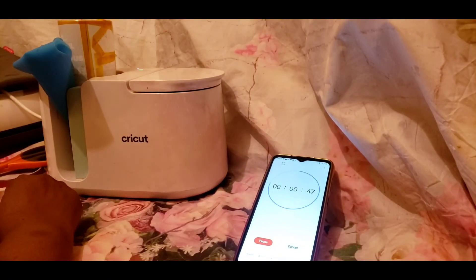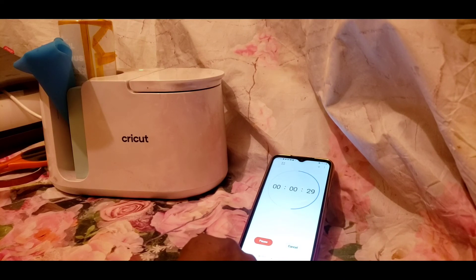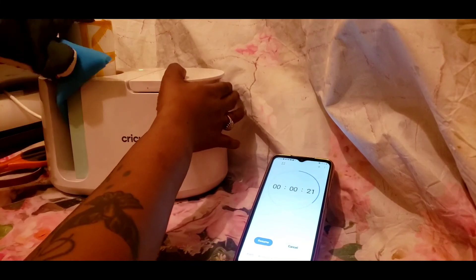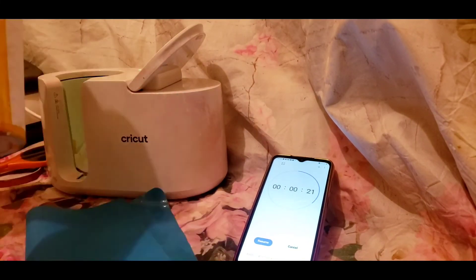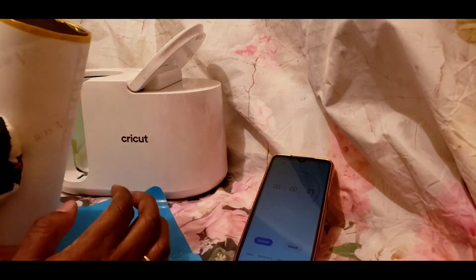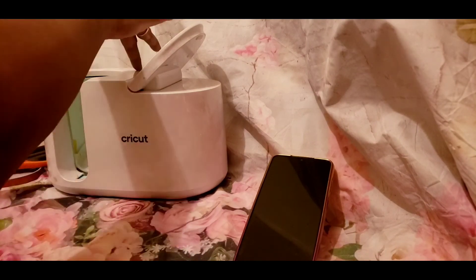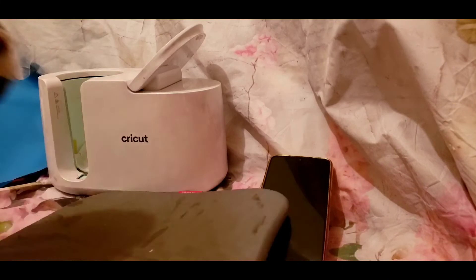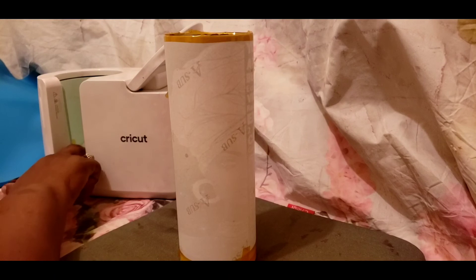I put the mug back in with the silicone mat, set the timer again just for that brief moment. Remember, you don't want to leave it in too long and burn yourself. I let it in just a little bit more and took it out — remember, it's super super hot.